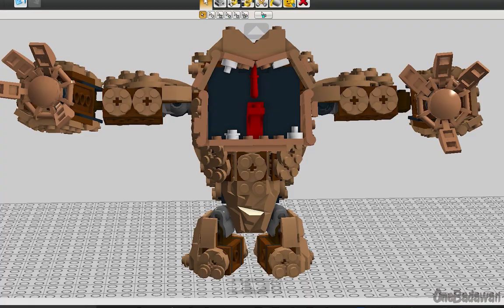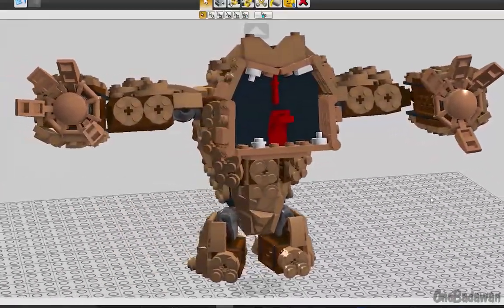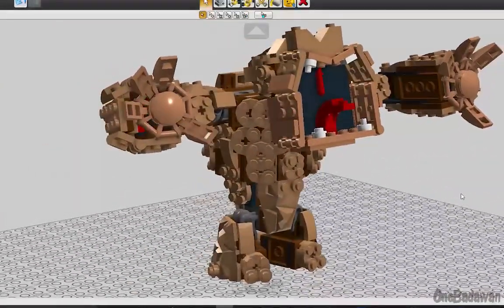A lot of the character's personality came from the expressiveness of his mouth, eyes, and hands, so I decided to reshape his mouth and add hands and fingers.